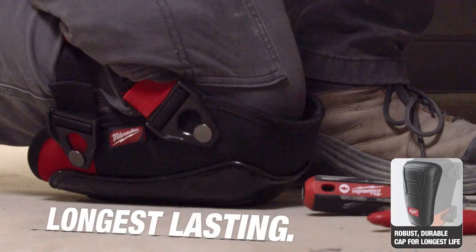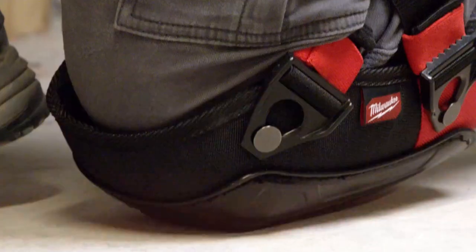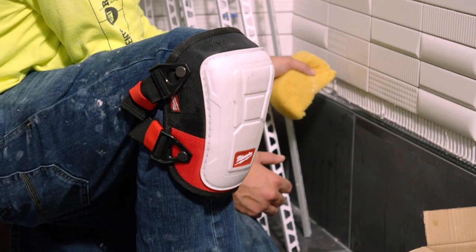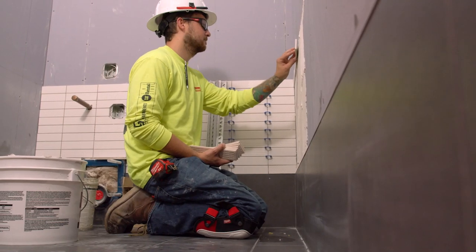The robust durable cap provides the longest lasting life of the knee pad. The performance knee pad is engineered to take on the toughest job sites, while the non-marring colorless cap is best suited for applications on sensitive surfaces.